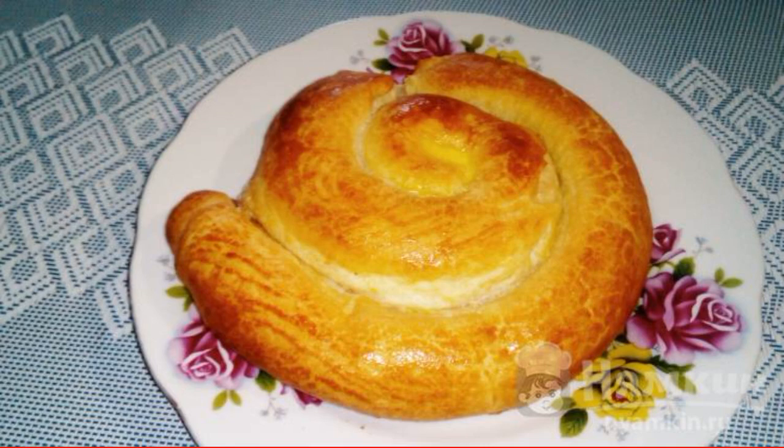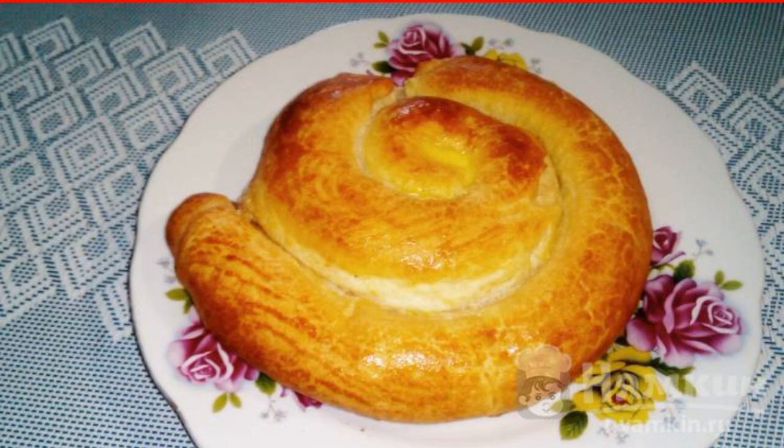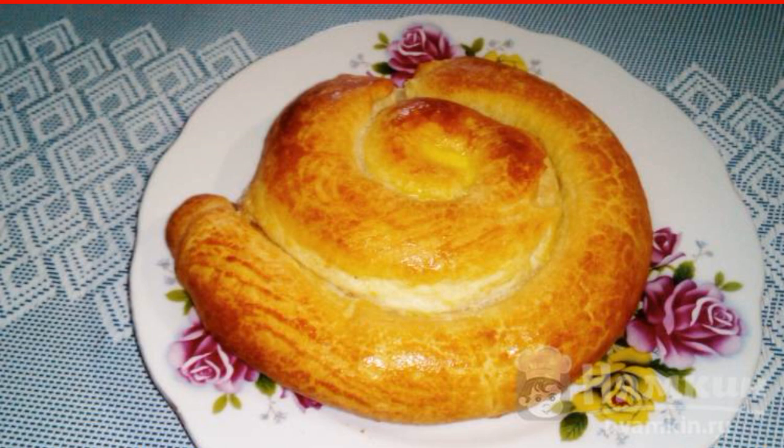A creamy puff pastry curl with sugar is a delicious pastry without hassle. We use ready-made dough, so there is no need to proof the dough. Therefore, you will spend very little time on cooking. Such pastries are perfectly served with coffee or cocoa.